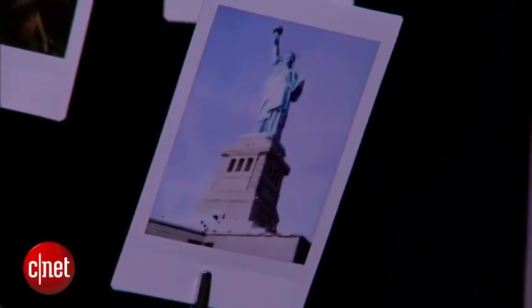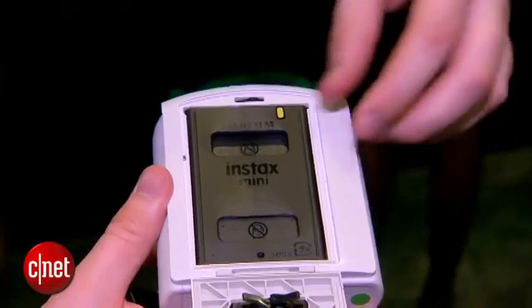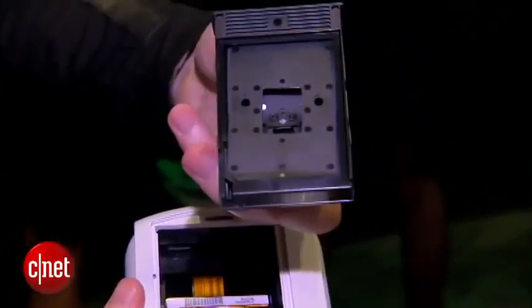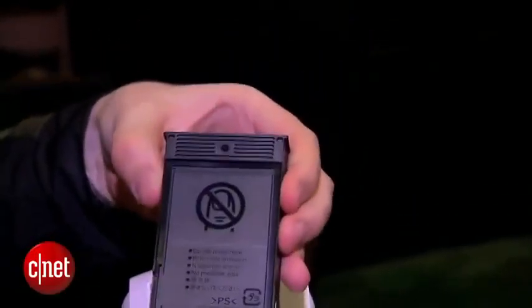It's going to cost $200 when it comes out in April, but once you run out of photo paper you will need to replace that. Each additional pack has 20 prints worth, and it'll cost somewhere between $15 and $20 for an extra pack.